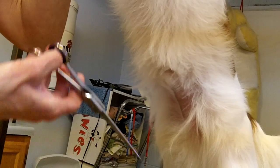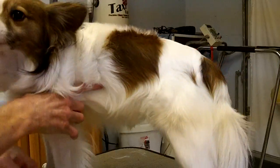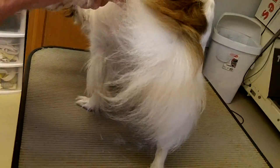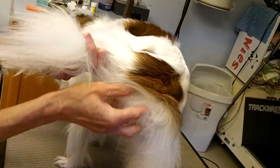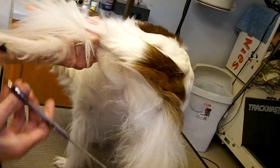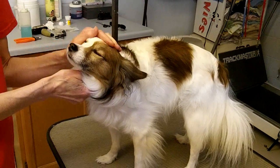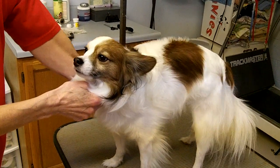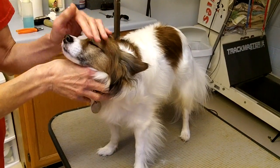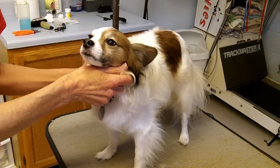If you have little girl dogs, you would use the same technique — simply lift their leg, pull the hair up to find where you need to trim, and trim across that way. So there you have it. That will give you some ideas and hopefully help you with the sanitary trim, anal glands, and any kinds of mats, keeping your dog looking nice. Thank you very much.